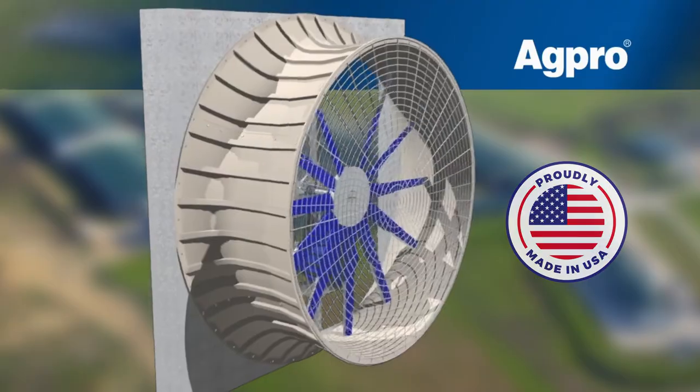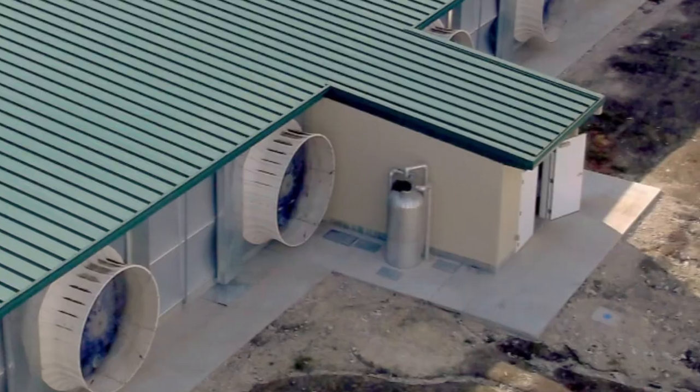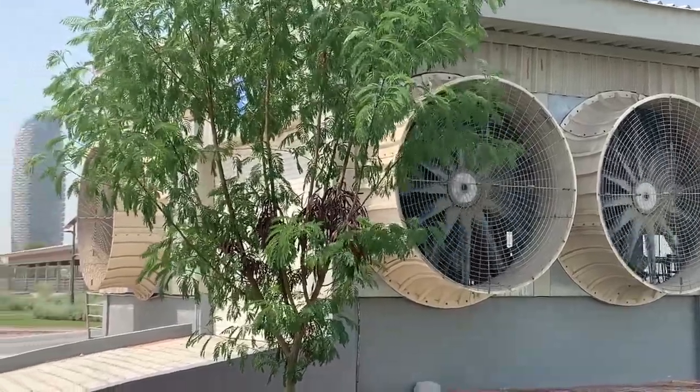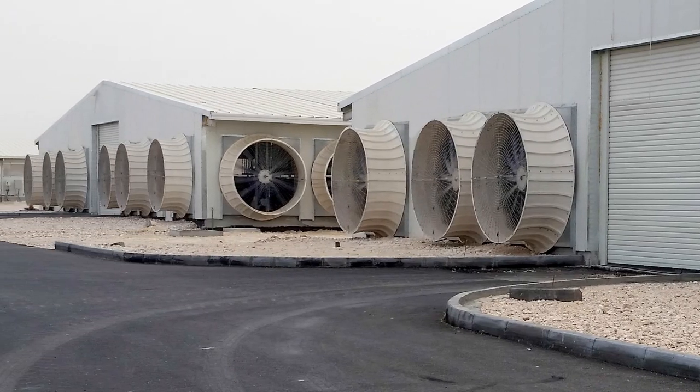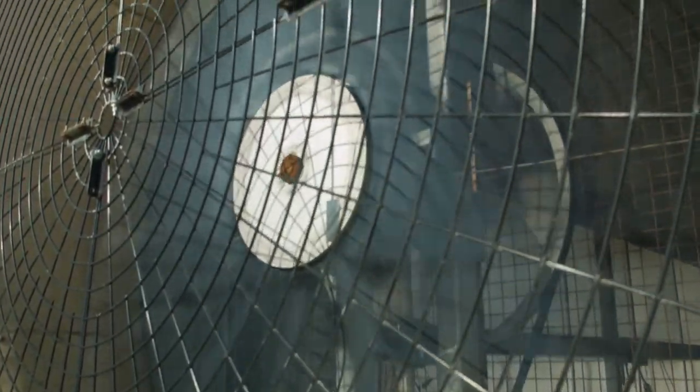We have engineered a fan that is heavier duty and more cost effective for maintaining the comfort of your livestock. The Beast design decreases capital expenditures by requiring fewer fans, thereby lowering construction and installation expenses. At the same time, it lowers operational costs by reducing energy consumption and maintenance work.